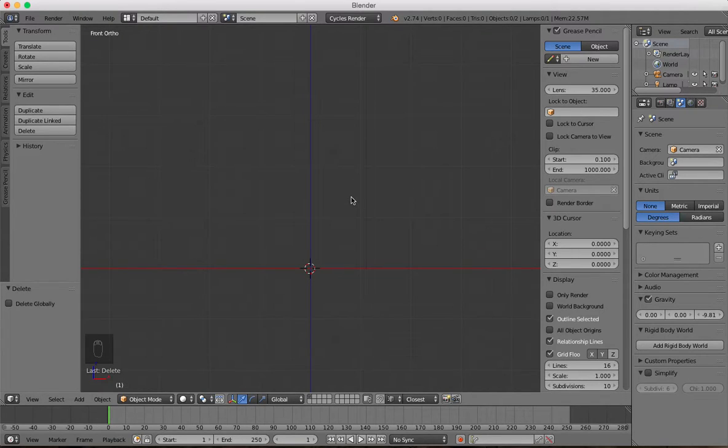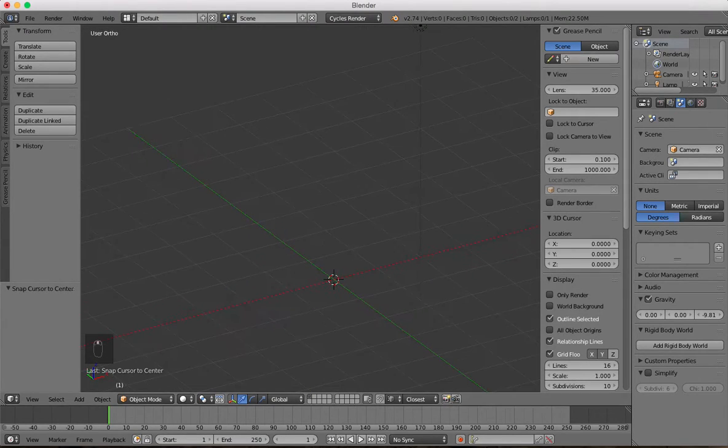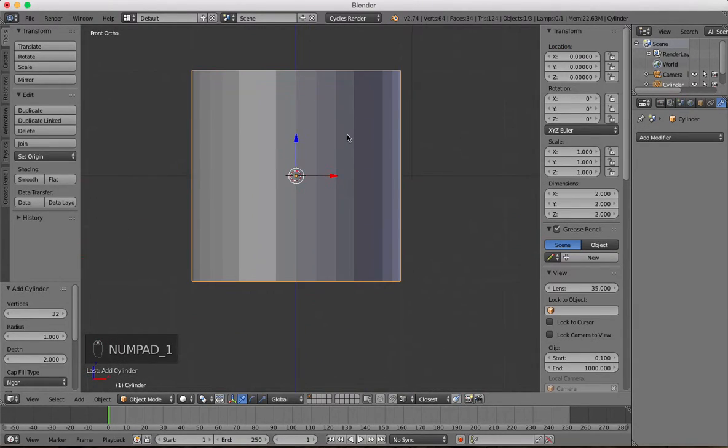I'm going to show you how to make a really simple model using some of the tips I've mentioned in previous videos, and we're just going to create a Lego head. We'll press Shift+S and put the cursor to the center of the stage, then press Shift+A and add in a cylinder. We'll leave it this size for now — there's no point worrying too much about scale.